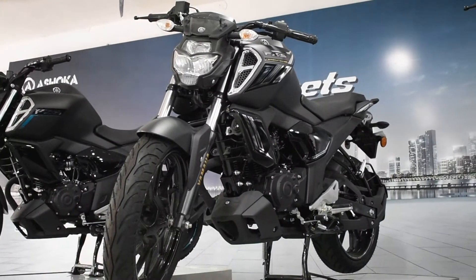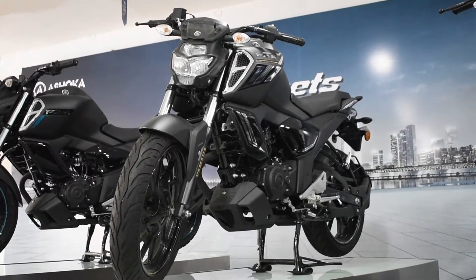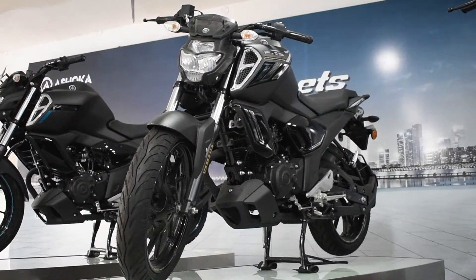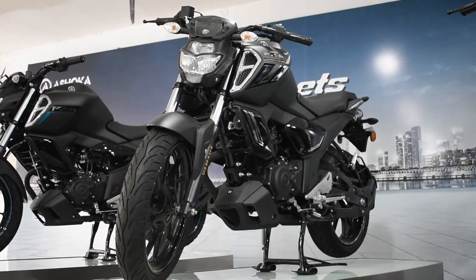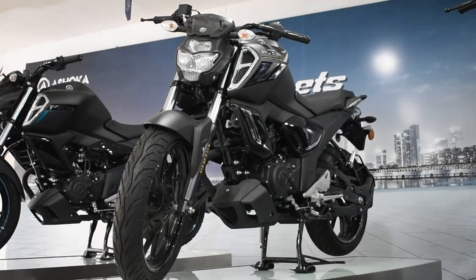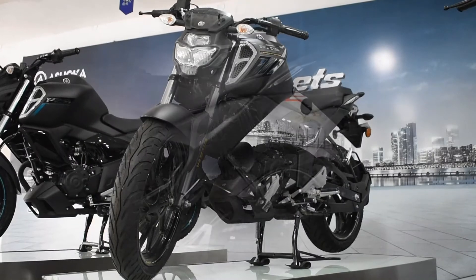This vehicle weighs almost 137 kg, and the ground clearance is about 160 mm, which is decent enough to handle all harsh road conditions. The seat height of this vehicle is about 790 mm, so that all types of riders can ride with great comfort — the lower the seat height, the better the stability riders can obtain. This bike also gets a diamond-type chassis.